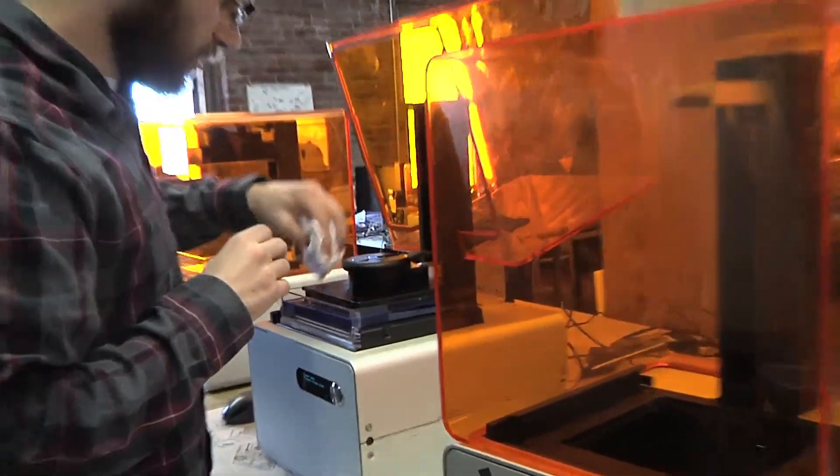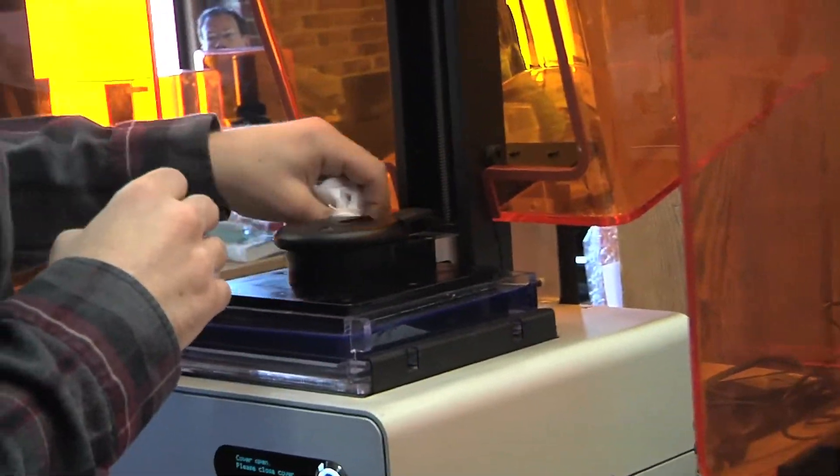For the price of your next Mac you can buy this thing and just start using it out of the box. We're really doing like actually three different startups because there's the machine, there's the materials, and there's software, and we need to build all those parts of it to make it work.